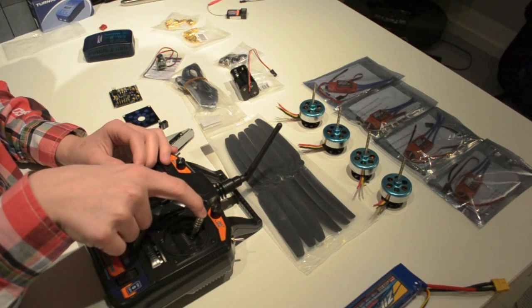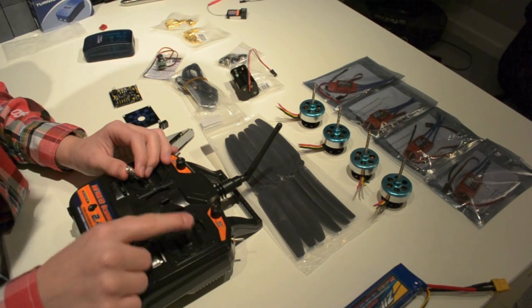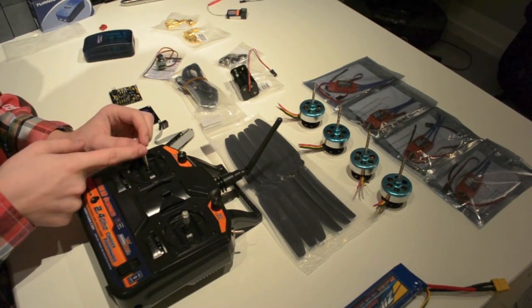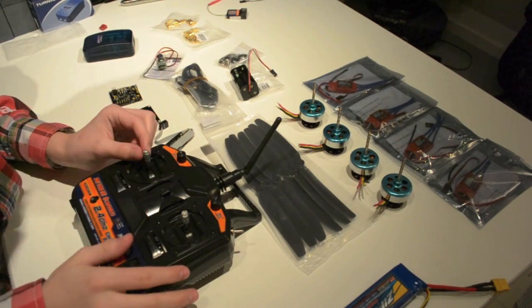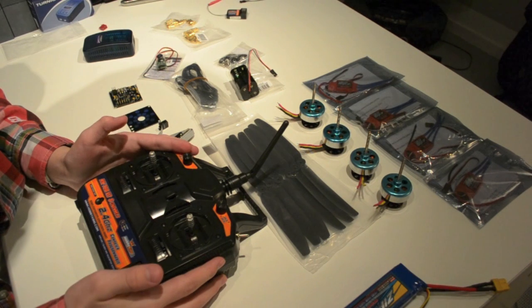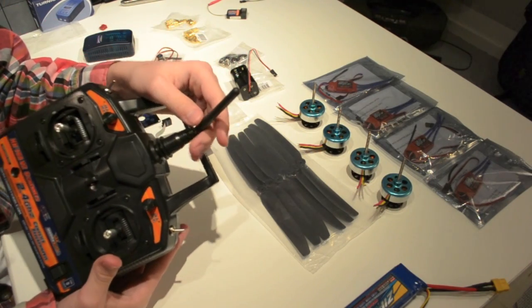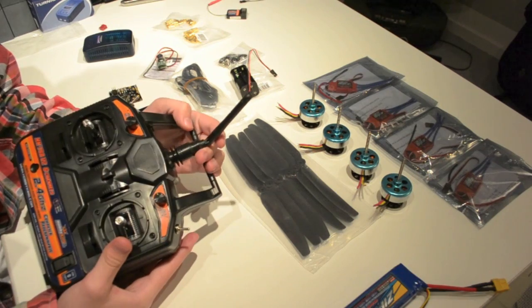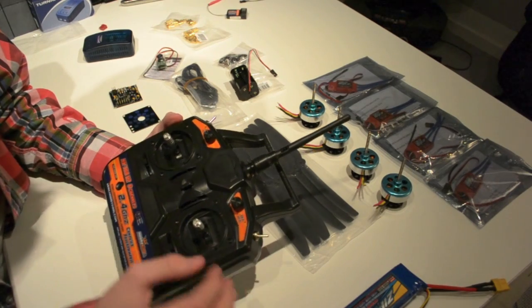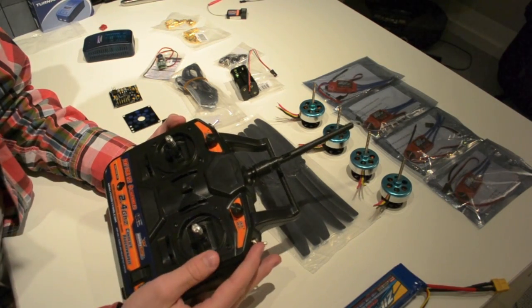When you push this stick up, the quadcopter will fly forward. Going back, it flies back. To the right, you turn right, and to the left, you turn left. When you flip this one to the left, it simply moves sideways to the left, and the same to the right. It's a 2.4GHz full range system, so I'll get a lot of range. I'm not going to use it for long-range FPV — I'll max out at around 1km — so I'll have plenty of range and control.